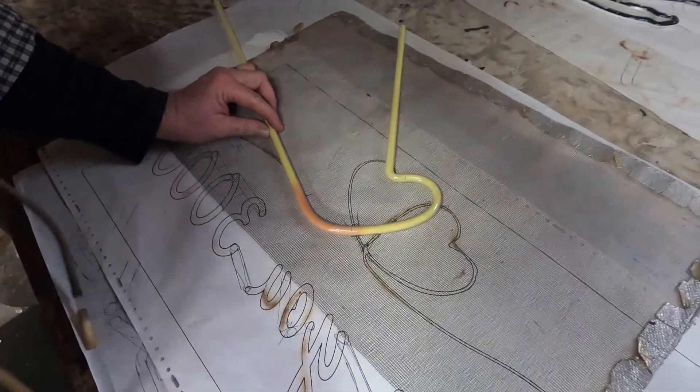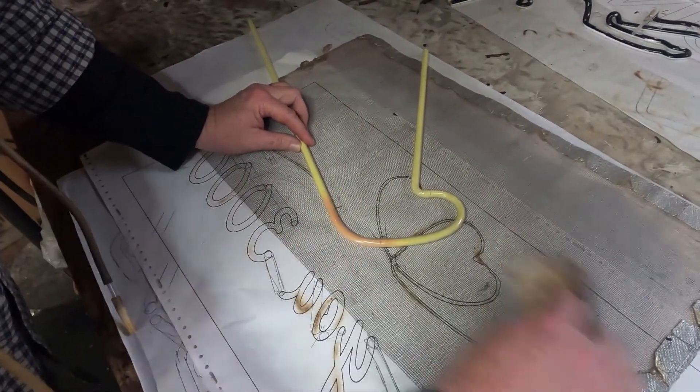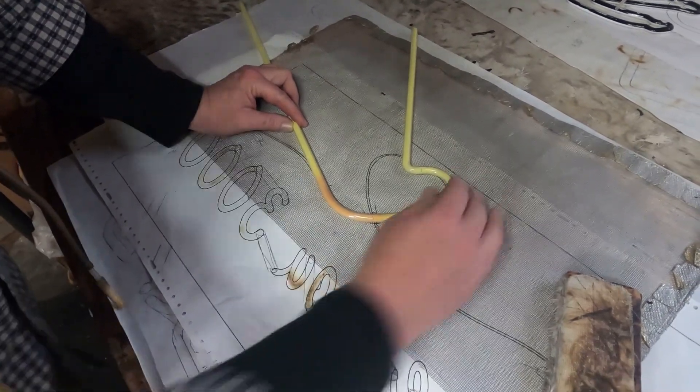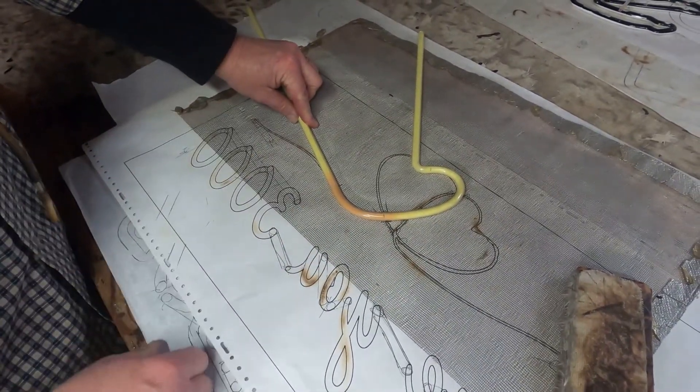I'm going to come right in there and use a little press block. After this cools, we can go on to the next bend.